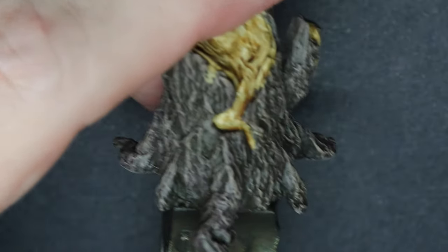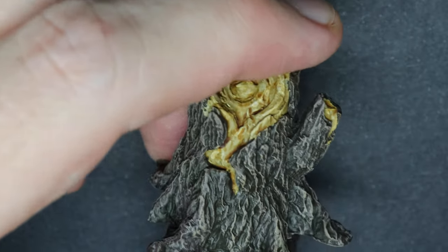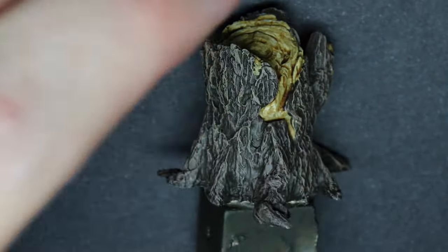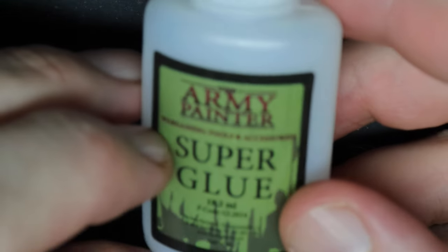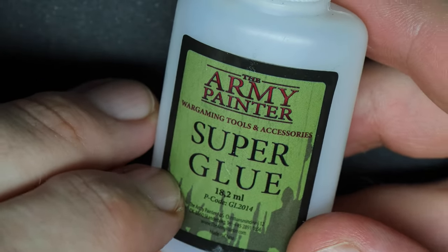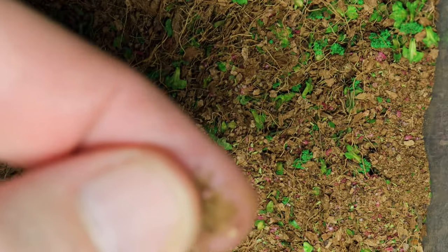Now on this model we will be doing some moss, and for that we will be firstly using some simple super glue. This one is from Army Painter - you can choose whatever brand you want - and then we will be using some very finely grained coconut fibers.